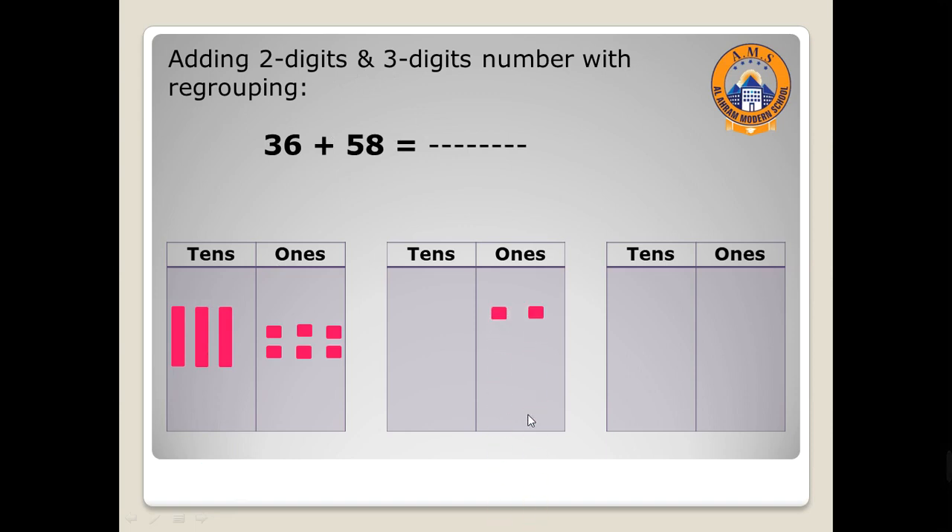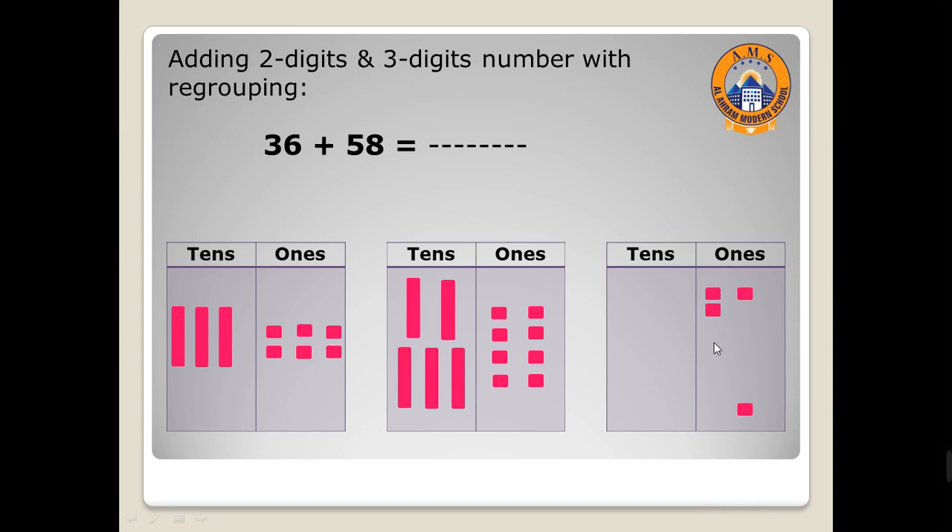One, two, three, four, five, six, seven, eight. And five tens. Let's collect them — ones with ones, tens with tens. We have here six ones, so let's draw six and count all ones.